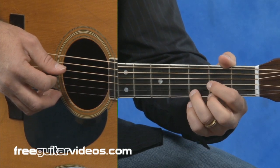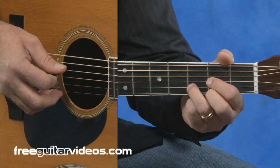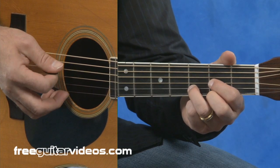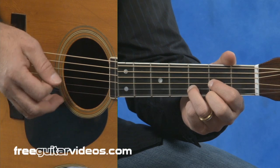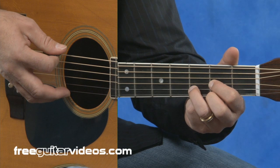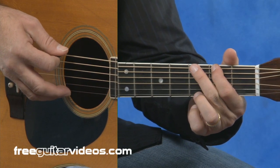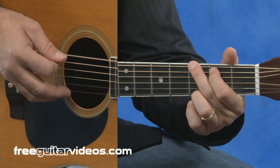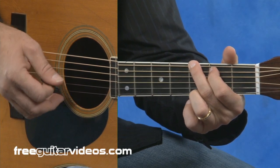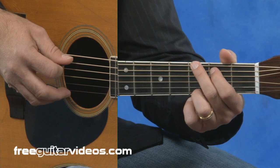Moving into the next variation, we're going to start on that same D major chord. Play one and a half measures. Then on the sixth string, the open sixth string, second fret. Then we'd hit the third fret, play the chord, and then do a hammer-on on the fifth string from the open fifth string to the second fret.